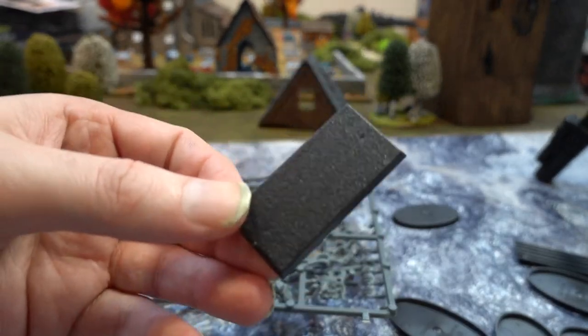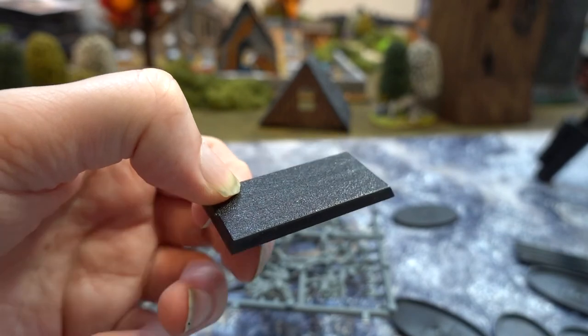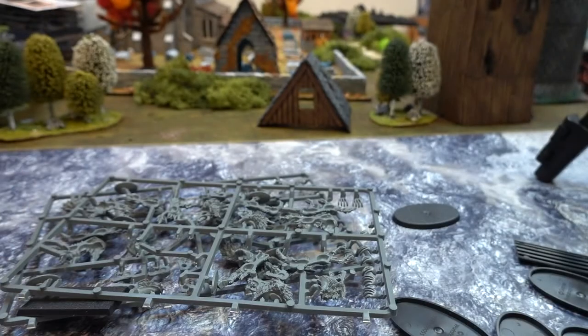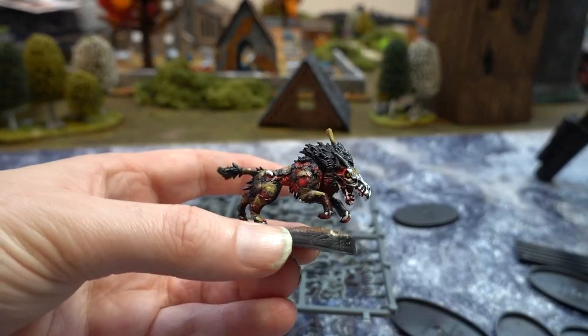And it works, doesn't it? Yeah. And these are going to be used — well, I've got some stuff I got from eBay which I didn't base properly, so I'm going to be able to swap the bases out now. And these we won't be using either because we use different basing. We use those bases for the Direwolf.